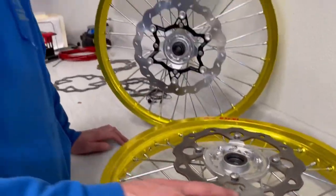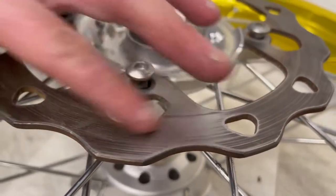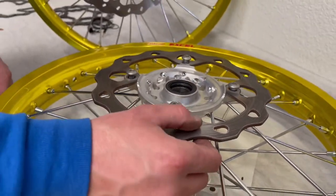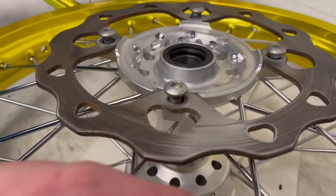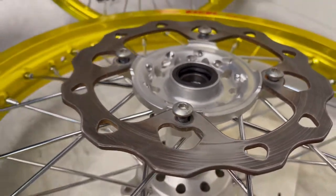I just cleaned a small section so you can get a glimpse of what it's going to look like after you do the entire rotor. You're never going to be able to get all the pad residue off, but the vast majority will be off, and that's going to give you a good clean surface to mate the new pad into.